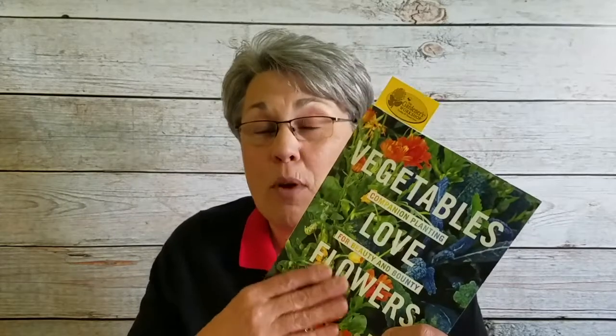Welcome back to the Vegetables Love Flowers online virtual book study. This week we're diving into Chapter 4, which is all about warm season tender annuals. This book is broken into four sections and we've now just begun Section 2, which contains two chapters: one on warm season tender annuals and the next on cool season hardy annuals.